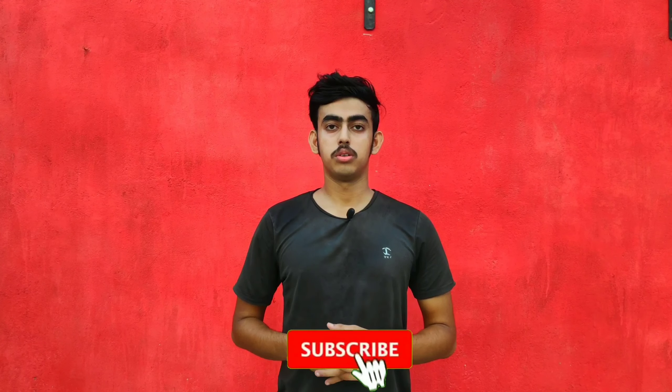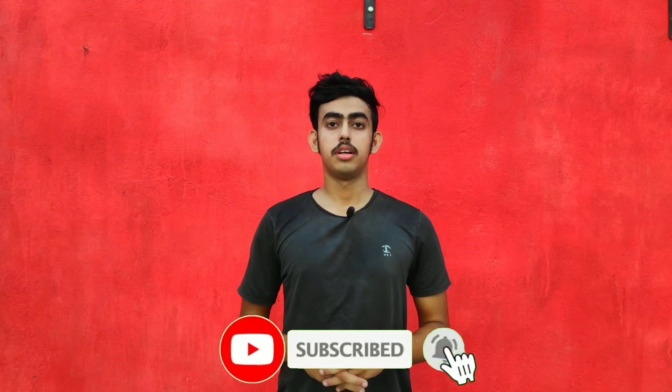So guys, if you liked my video, please like, comment and subscribe. Thanks for watching.